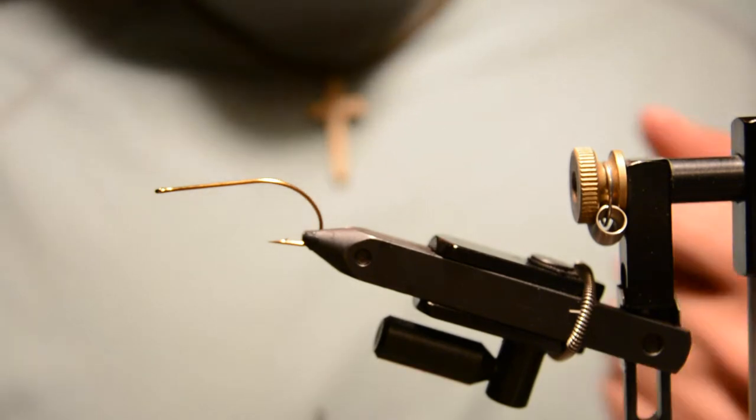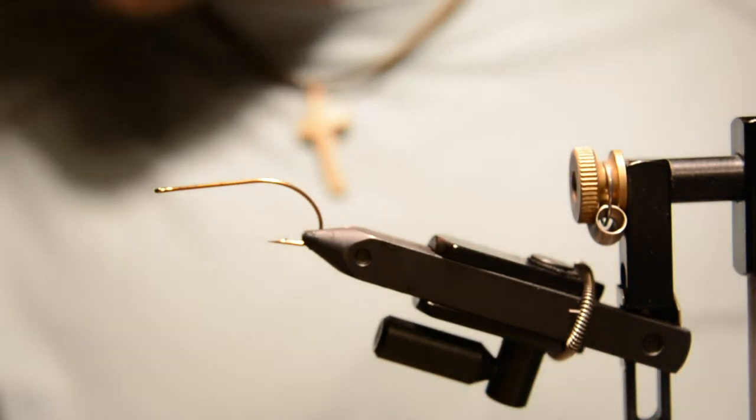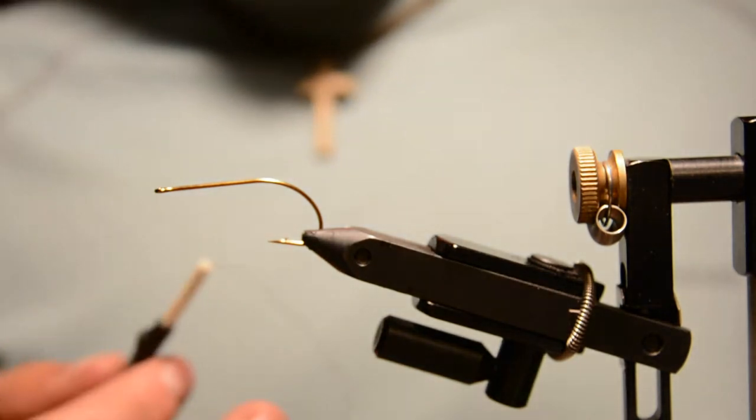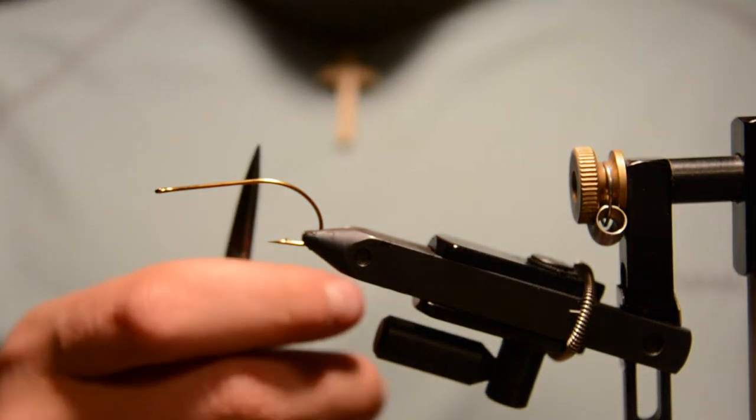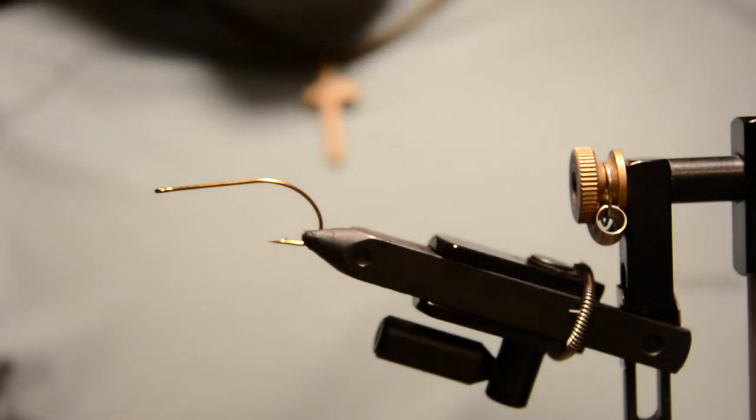Welcome back to Fly Tying Friday. Tonight I'll be tying one of my favorite streamers — it's an articulated streamer. I'm using an Allen B200 Bass Bug hook in size 8 for both the front and back.